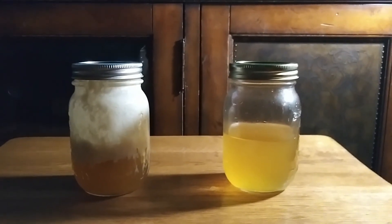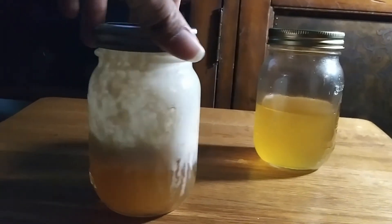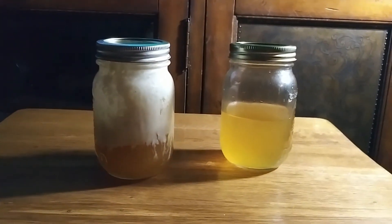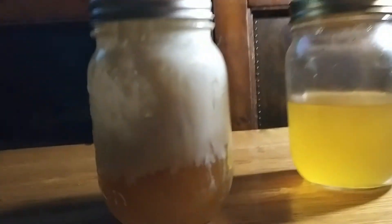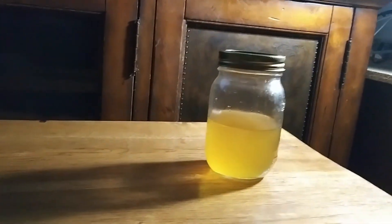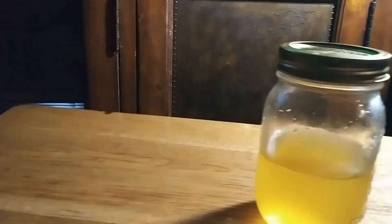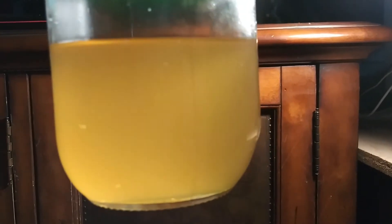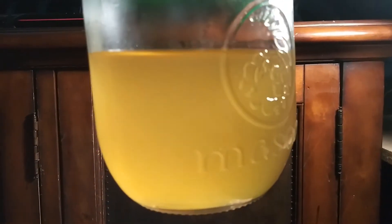Like this one right here — this is just vinegar, salt, and rendered beef fat. It smells like beef drippings and vinegar. It just all depends on your personal taste. This is where we've reached with this. Let's go ahead and take a look at this in the light. It's looking pretty cloudy. I'm happy with the level of extraction here. It's not bad at all.